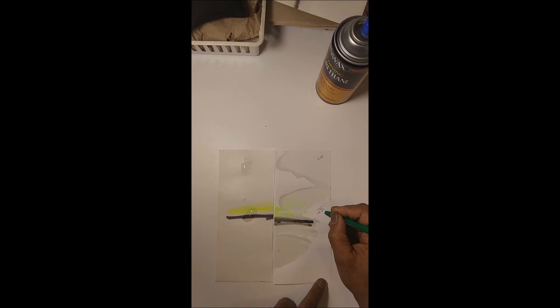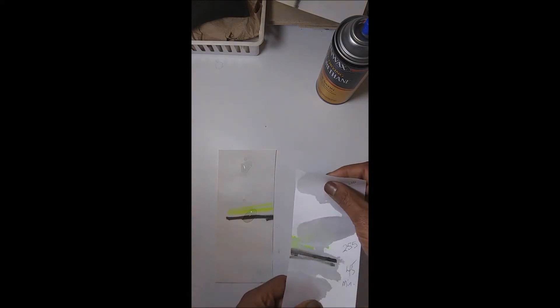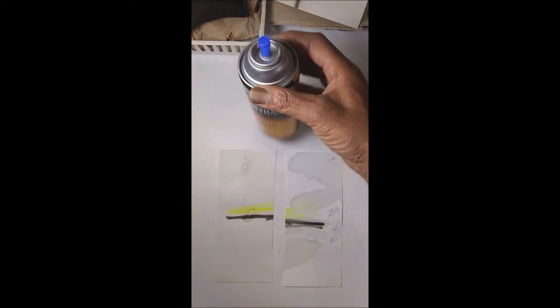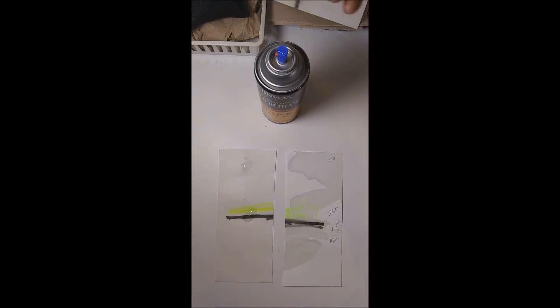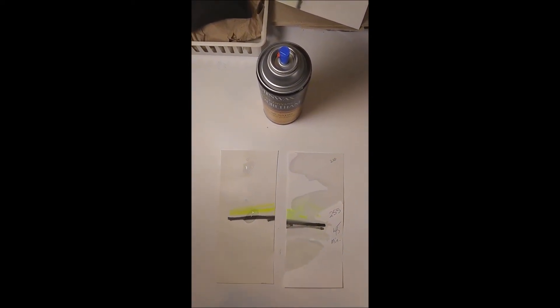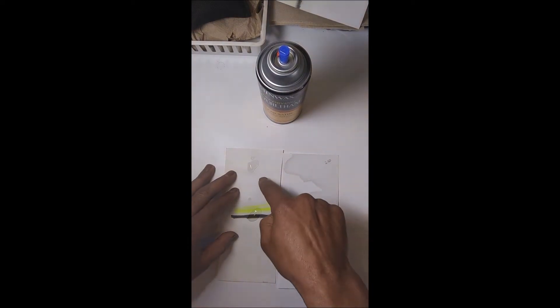Time now is 2:55 — that's been 45 minutes — and these are the results. The paper is soaked through. The sheet that we sprayed with polyurethane withstood the water. The side sprayed with polyurethane after 45 minutes still beaded it on.